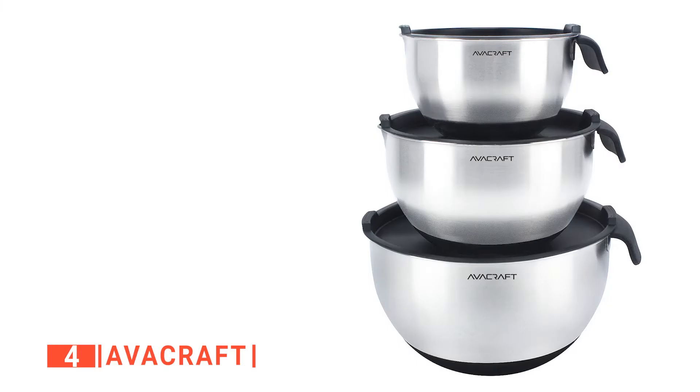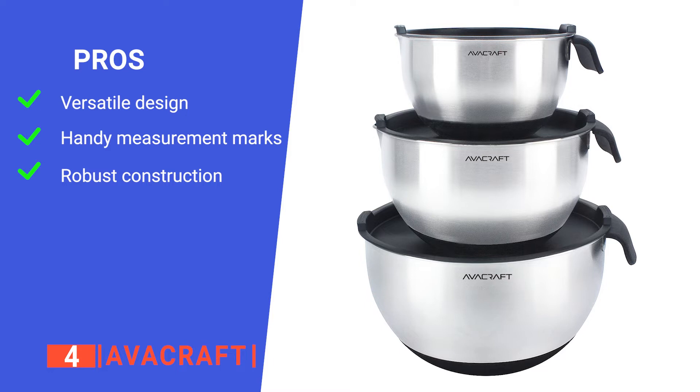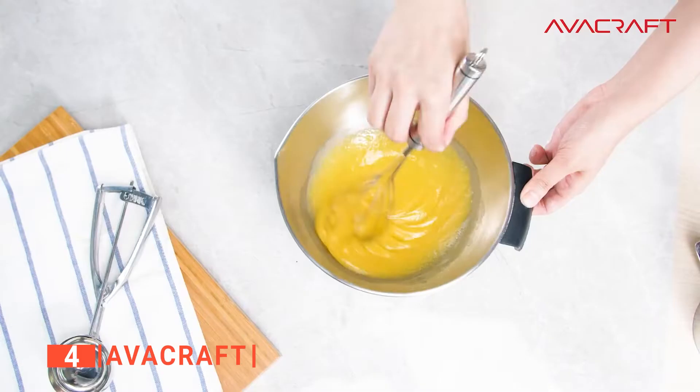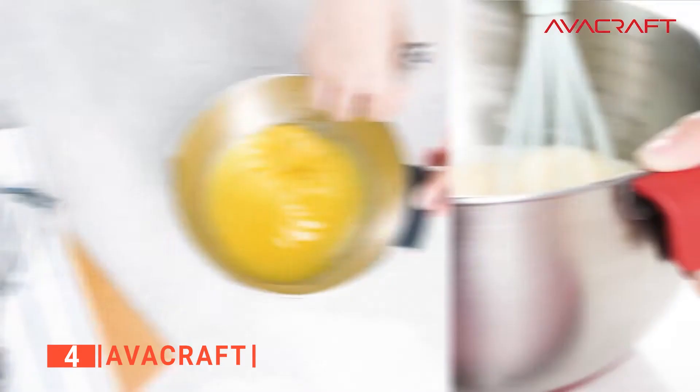Its pros are: it serves as a multi-purpose bowl for mixing and storing, the markings inside the bowls make for easy measurement, and its bowls are very durable. However, sometimes the bottom of the largest bowl can pop out, so it's no longer flat. The Avacraft is a mixing bowl set for home chefs who want durable bowls for all their kitchen mixing needs. Still haven't found a mixing bowl that meets your needs? Keep watching because we have more lined up for you.